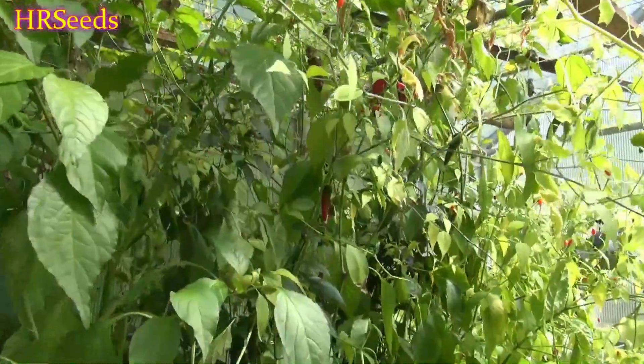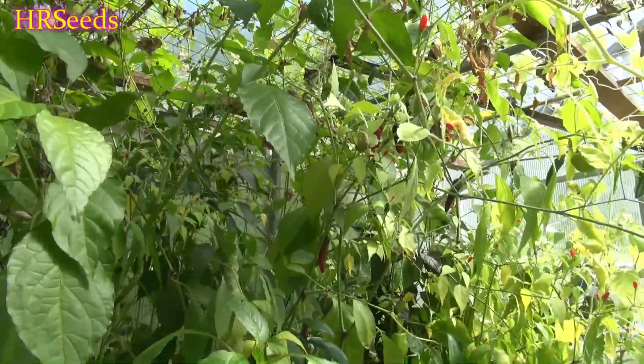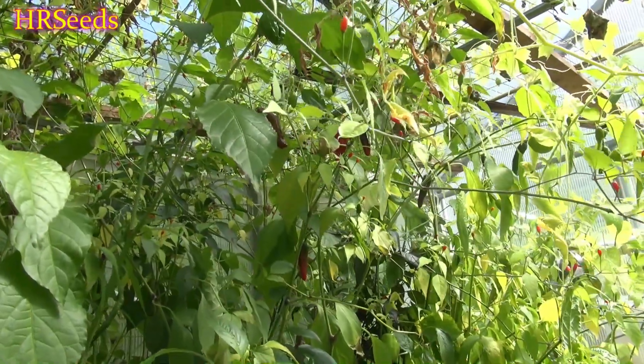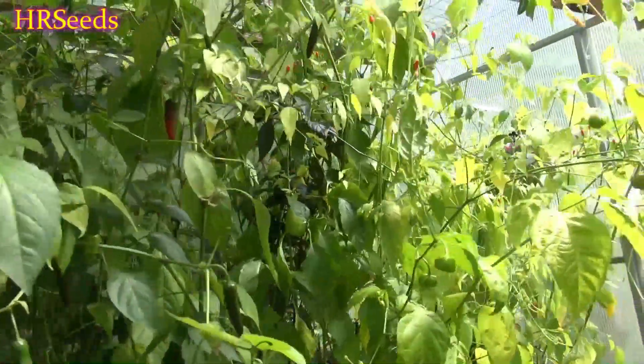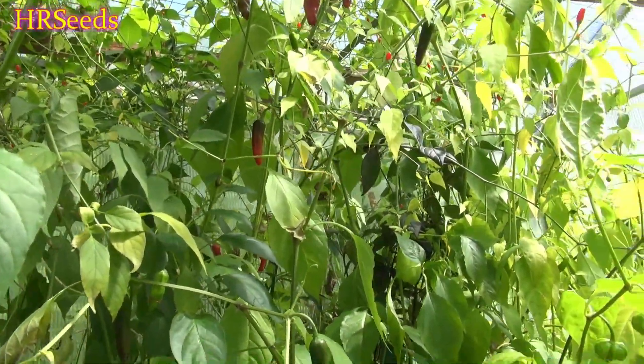We're going to do a pod review today on the pepper right over there and that is called the Greek pepperoncini. I figured I'd give that a go this year to see if it's any different from the Italian pepperoncini. Pepperoncinis are a capsicum species — there's another name to it, it's not a regular annuum.